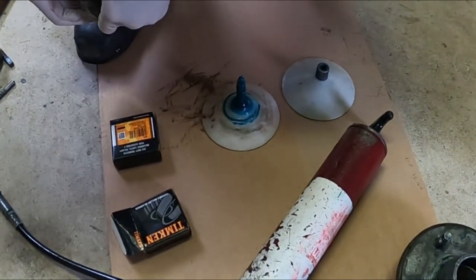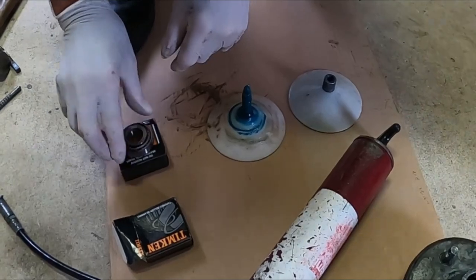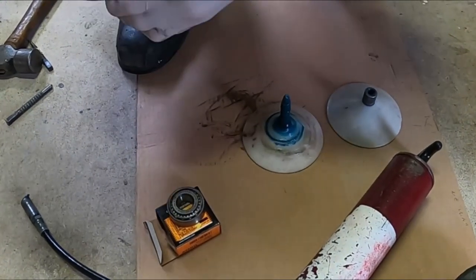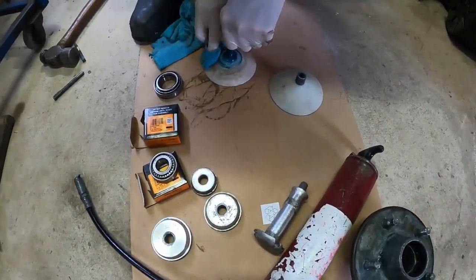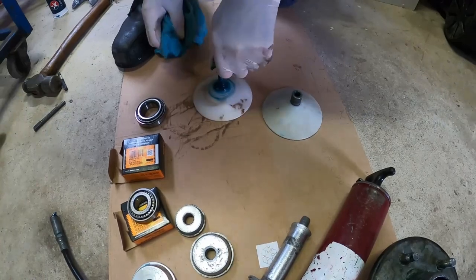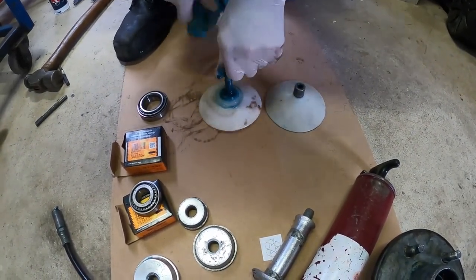Let's lay the bearings out ready for packing. You'll have to check with your manufacturer what bearings you require depending on the type of axles and hub system you have. Most common are Holden and Ford. Clean out your bearing packer to make sure there's no old grease or debris left that will end up inside your bearings. It's a good idea to wear gloves for the packing of the bearings because you are going to get greasy.